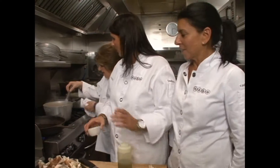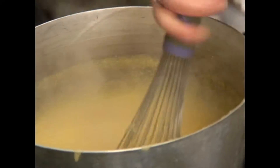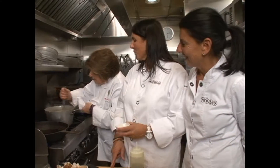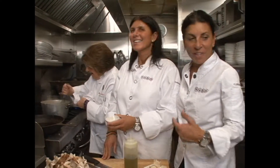The polenta came up fast. I got the tough job — I gotta stir and stir and stir. That's the joy of making polenta. Vivian just got the veal out of the oven.